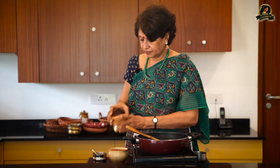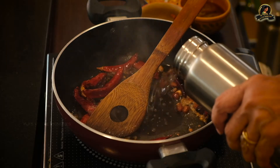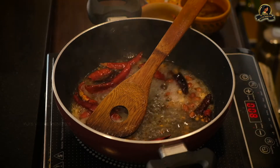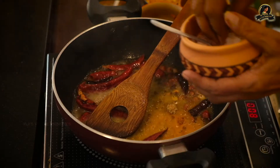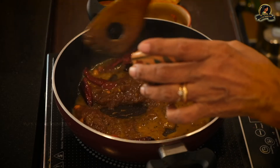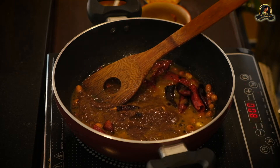The chili is getting into my nose — I'm going to sneeze! Let me add a little water and then the tamarind paste. I also add turmeric powder, a spice powder, and salt. Finally in goes the tamarind paste.